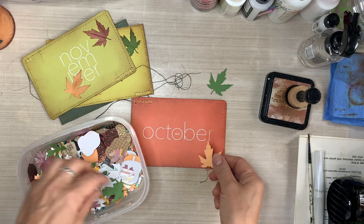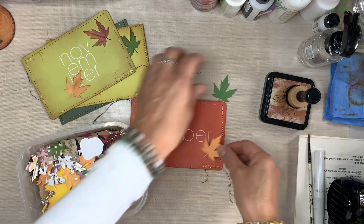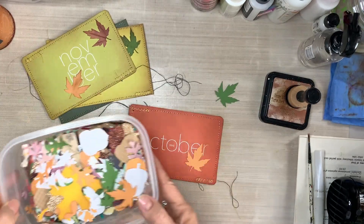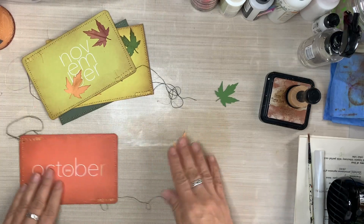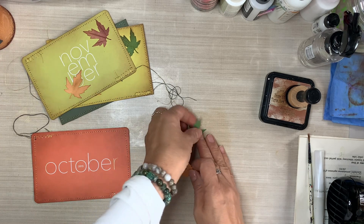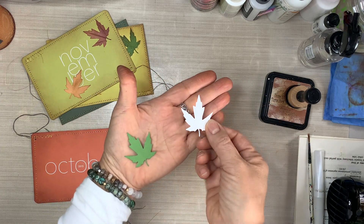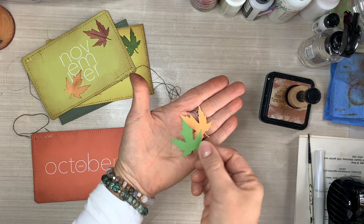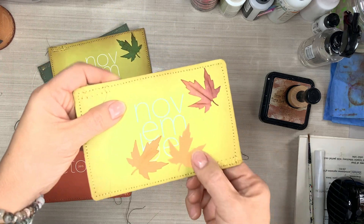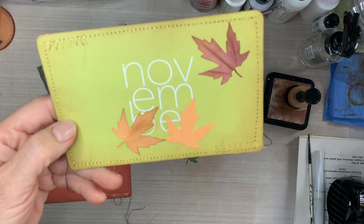Here I am pulling some of those die-cuts — these are from a Tim Holtz die, and I just die-cut a whole bunch of them. I'm going to use two on the face of the cards. You can see I've used plain scrapbooking paper with no embossing, no pattern — just plain orange and green scrapbooking paper. Nothing to it.